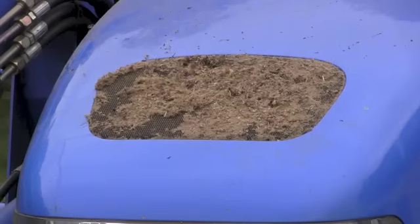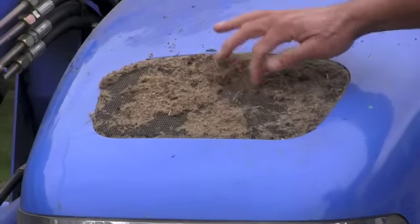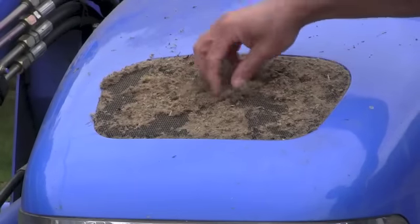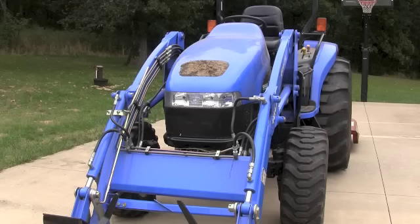But up here on top of the grill, we've got a real problem. The grass seed coming down from the air has really plugged up this top screen. The tractor gets air from around the front screen and the top screen as well, so they both need to be clean.